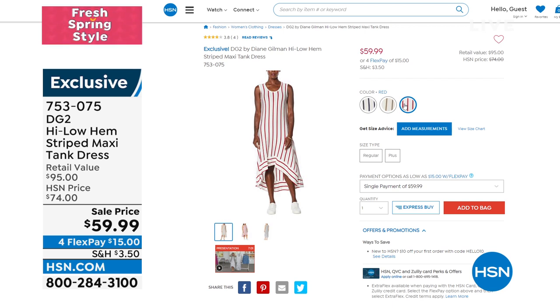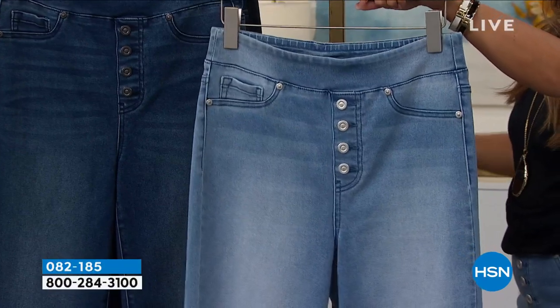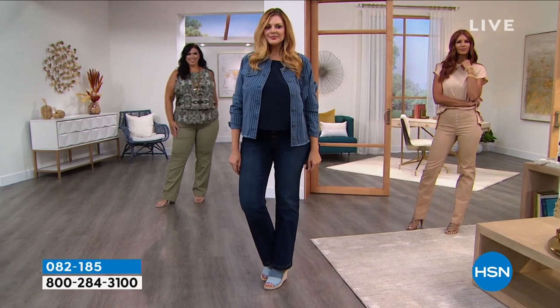Now we're going to move on to what Diane would probably argue is one of her favorite denims — virtual stretch. Virtual stretch is probably my number one favorite fabric for jeans I've ever worked with — soft as a baby bunny, unbelievably stretchy, beautifully crafted silhouettes. Everything for me as a designer starts with fabric first. Virtual stretch will be virtually your favorite jean fabric ever. I promise.